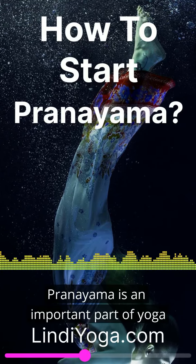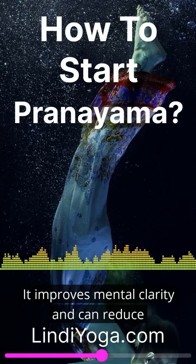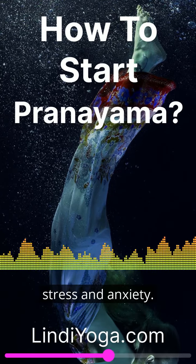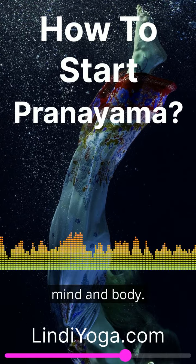Pranayama is an important part of yoga and has many benefits for the body and mind. It improves mental clarity and can reduce stress and anxiety. It also strengthens the connection between mind and body.